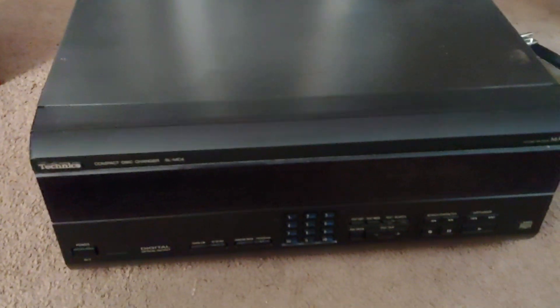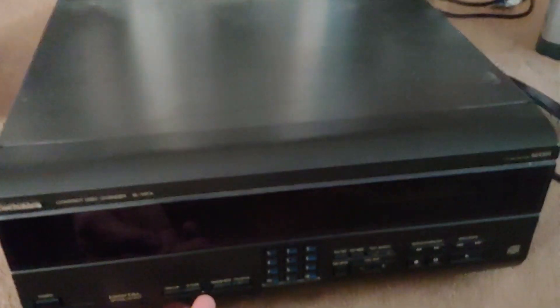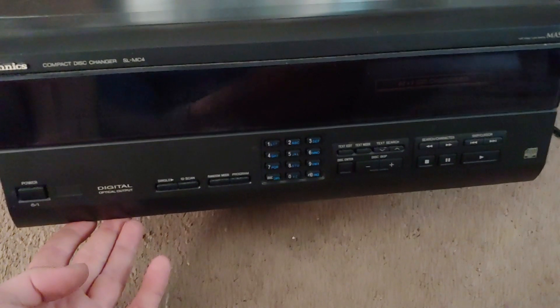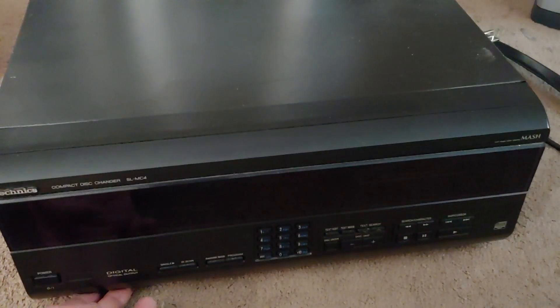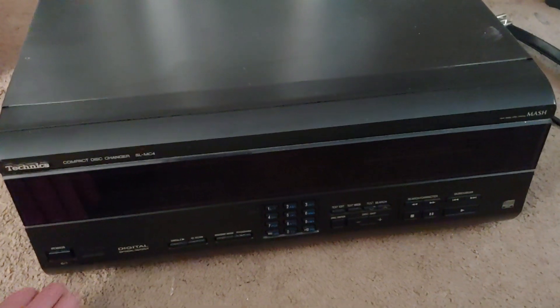So this is gonna be a quick video. This is a Technics — Techniques — I believe that's how you pronounce it. I can never pronounce it correctly, but I got it for free. It's a 16-in-1 CD changer, and obviously the reason why I got it for free is because it was gonna get thrown out because it wasn't reading CDs.